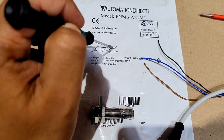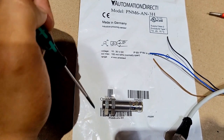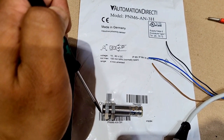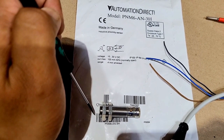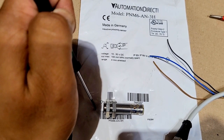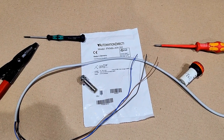The voltage rating for this sensor is 10 to 30 volt DC, so we have to provide a power supply of 10 to 30 volt DC to energize the sensor. The sensing range is 4 mm, meaning any metal present within 4 mm will be detected. If the metal is beyond 4 mm — say at 8 or 10 mm — it won't be sensed. Bring it within 4 mm and the sensor will get energized.